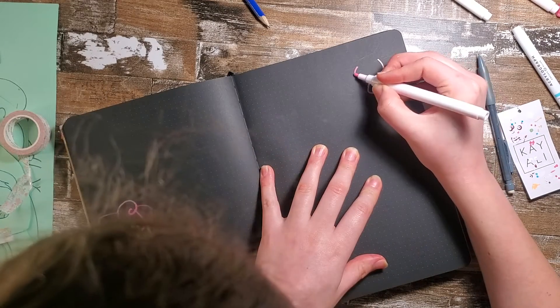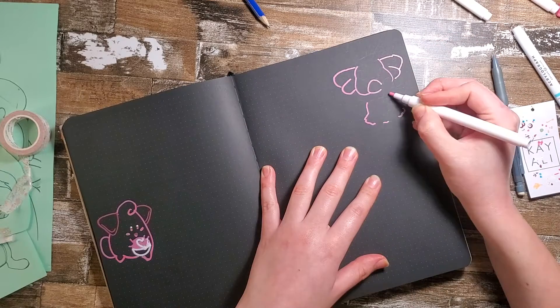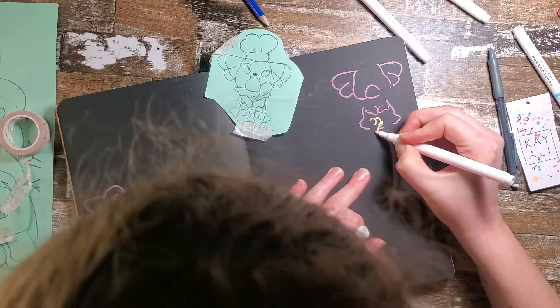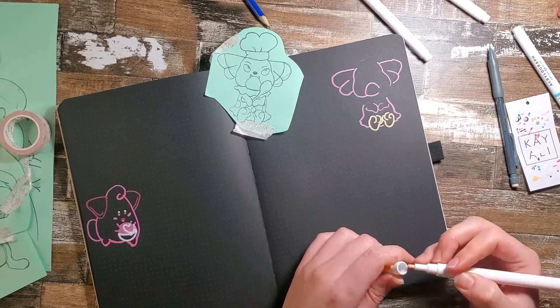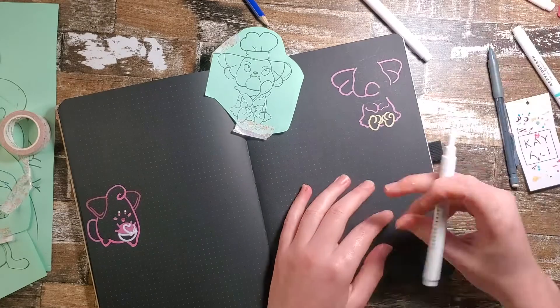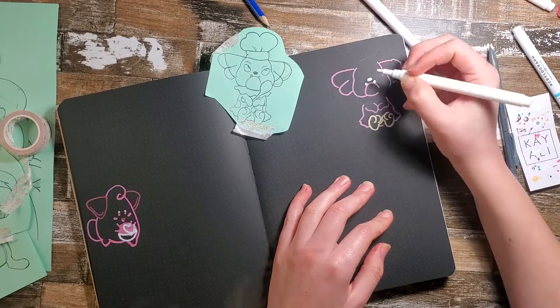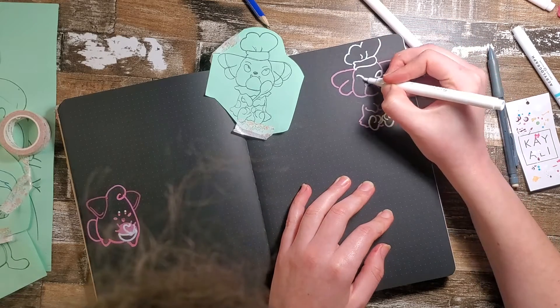Over here we are drawing Snubbull. Snubbull doesn't get enough love. I think Snubbull is one of the very first fairy Pokémon — I know that when Gen 2 came out there were no fairy Pokémon, but I think they went back and reclassified it. Who doesn't love an adorable underbite? And of course, because this page is where I'm tracking my meals, I am going to give her a little chef's hat and a spoon.